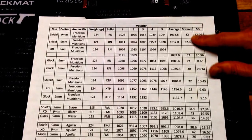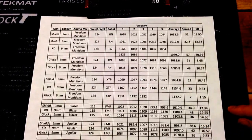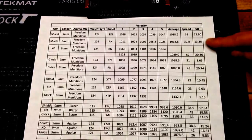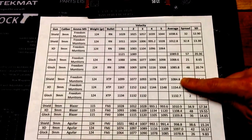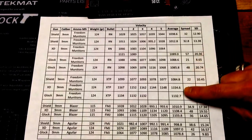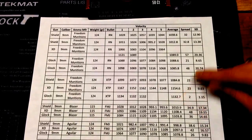As far as spread: through the Glock it was around 48 or 21 depending on which batch — about 32 — and with the Shield compared to Aguila, very similar numbers, very close. Standard deviation was a little bit tighter with the Shield with the Freedom Munitions load. One thing you'll notice with the Freedom Munitions XTP — also 124 grain but with the XTP bullet — is that they definitely load this a little bit hotter, about 50 feet per second faster or even more. Through the Shield it was 1085 fps; the XD was faster at 1155 compared to 1089, so about 70 fps faster; and the Glock was faster at 1132, again about 50 fps more, with the XTP loading.